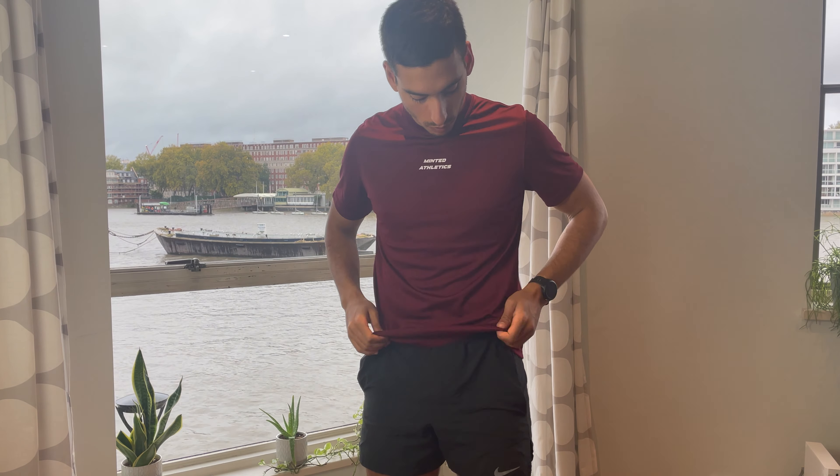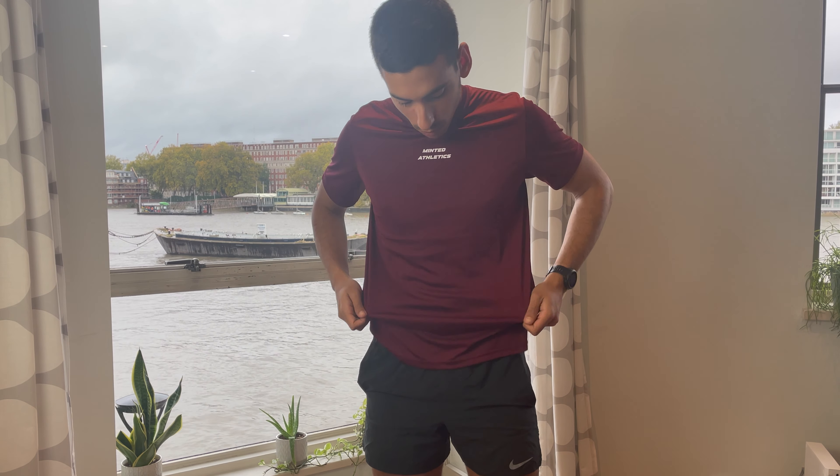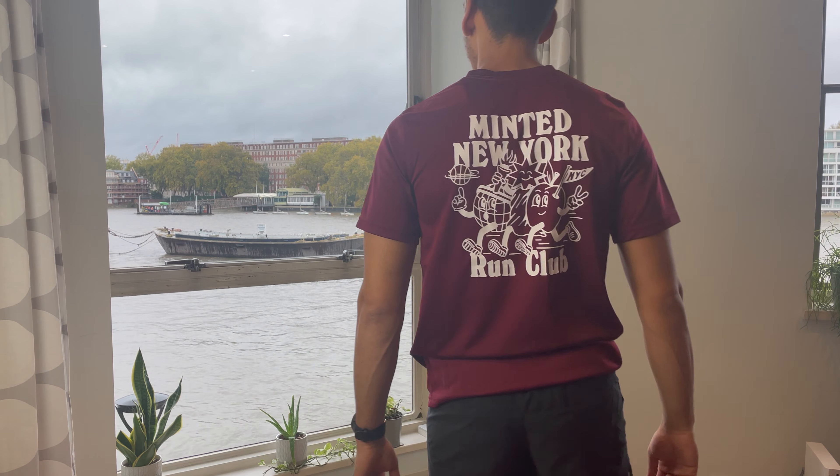And the first thing I got from them was this burgundy t-shirt. It's a nice performance fabric and very simple. I love this burgundy, it's one of my favourite colours. Very simple at the front, and at the back it's a really cool New York themed print and it's really nice.